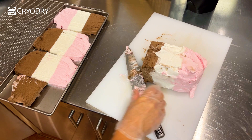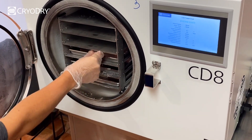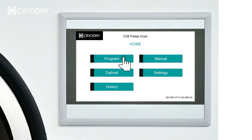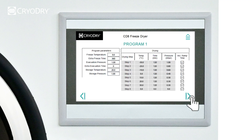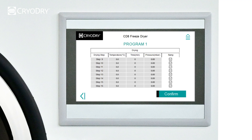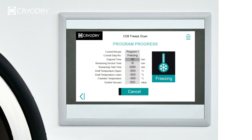Place the trays into the CD8 freeze dryer. On the home screen select Program, then select Program 1. Select the right arrow to show the next page, then select Confirm. You will now see a checklist to remind you to check that you have placed your trays on the shelves, checked the drain valves are closed, and checked the chamber door is closed. Now select Confirm to commence the freeze drying run.